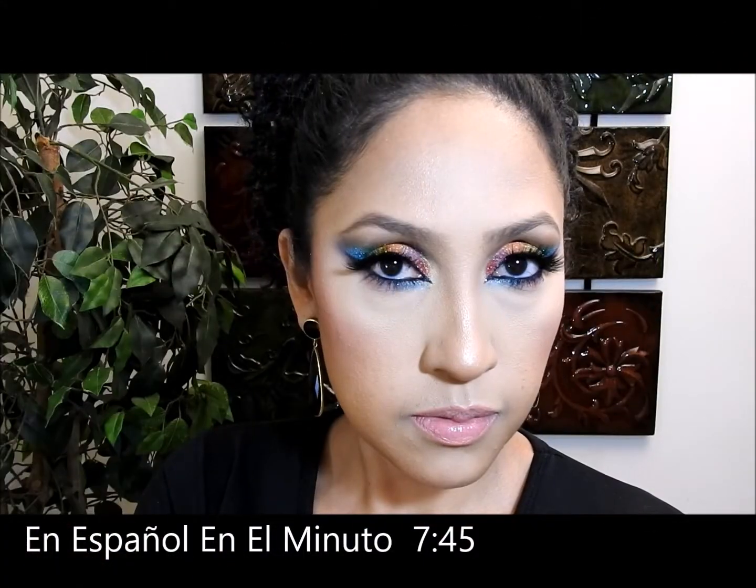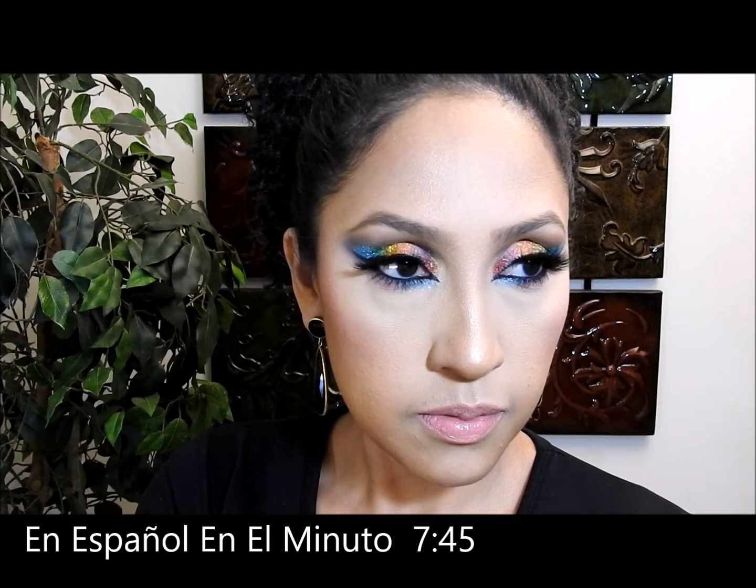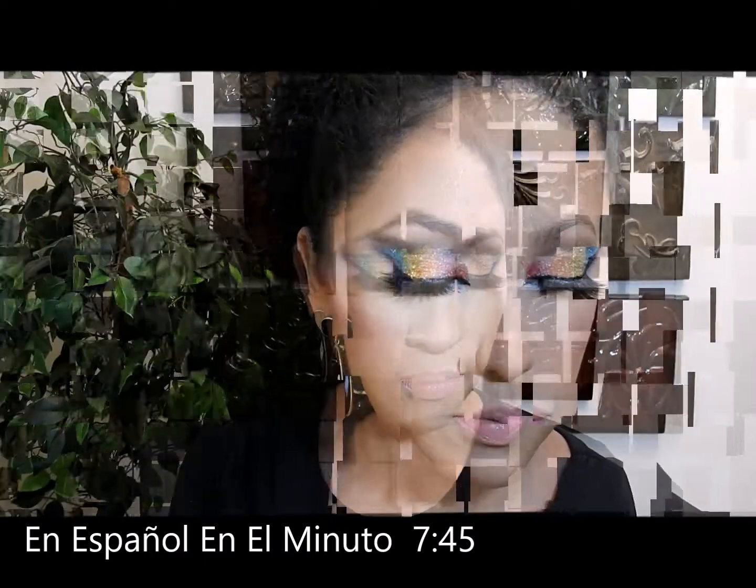Hello everybody and welcome to my channel, thank you very much for being here today. I have this rainbow makeup look that looks very glam and sophisticated because I used some glitter, so it really pops. I really like it, so if you want to see how I did this look please stay and watch.